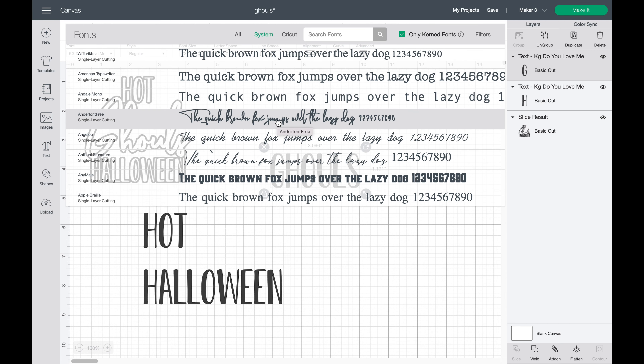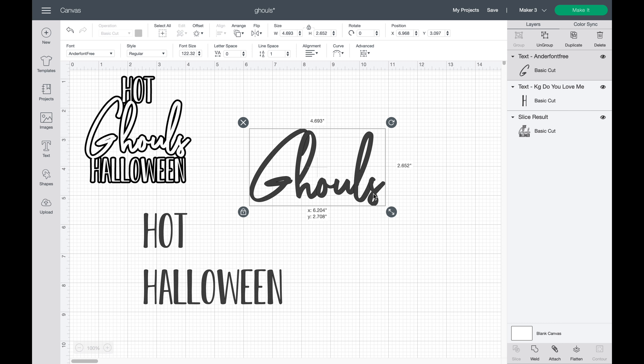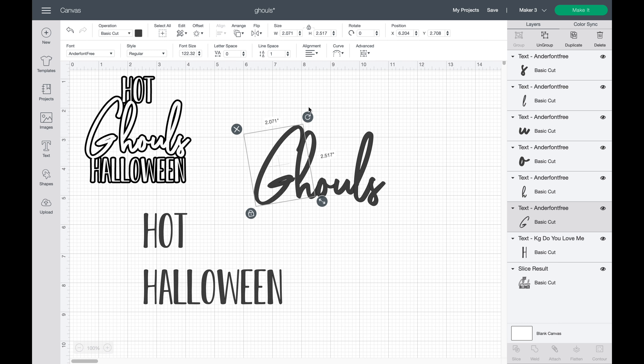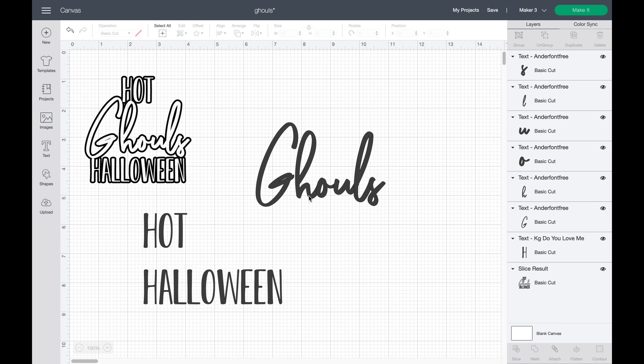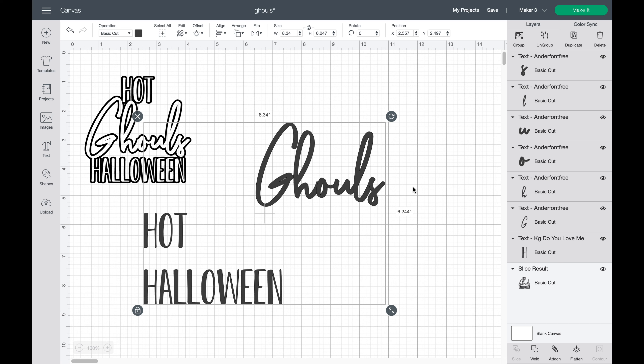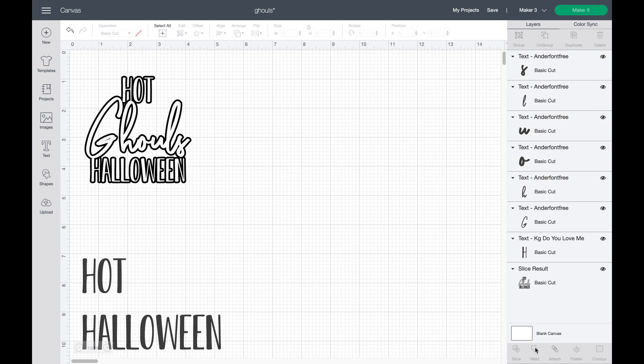I used two different types of fonts for this, both from dafont.com, and I'll put those in the description below. 'Hot and Halloween' is one font and 'Ghouls' is a completely different font. I went ahead and ungrouped the Ghouls portion — I wanted the G standing up a little more, so I straightened it, made sure everything was spaced the way I'd like, then highlighted it and welded everything back together so it won't make any extra cut lines on the vinyl.